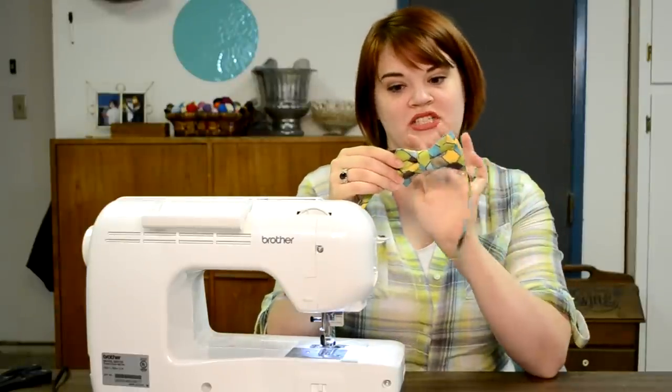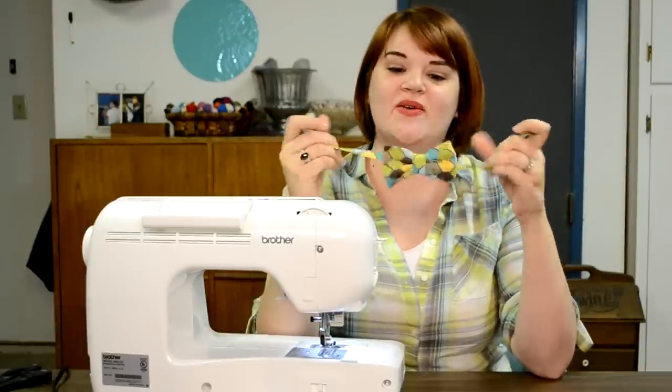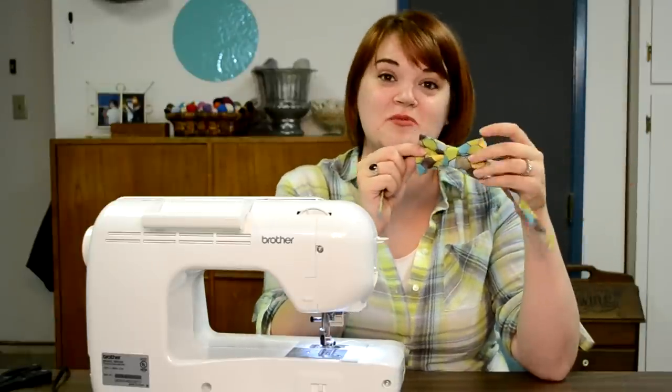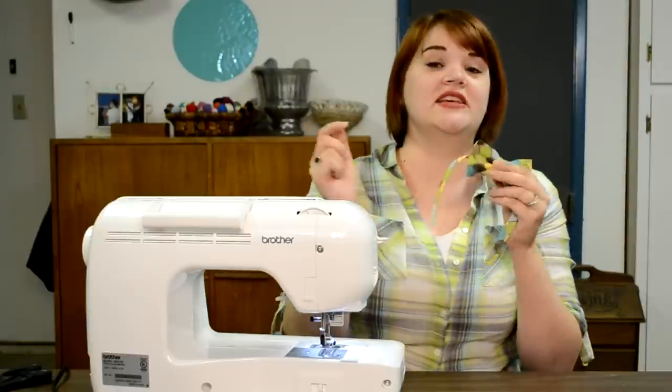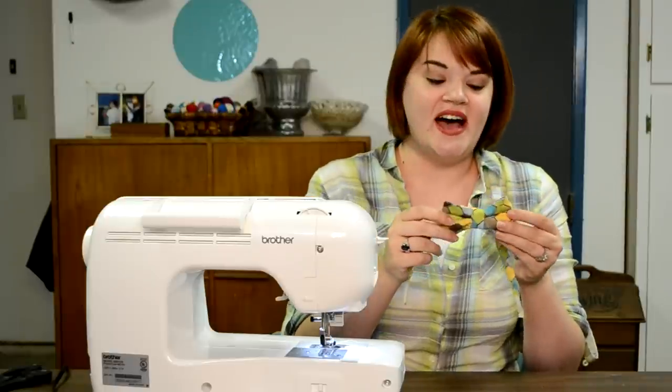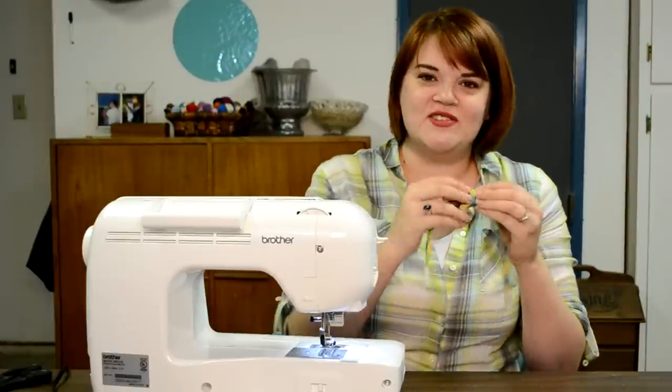The iron did most of the work — it was mostly pressing and then just two or three seams and velcro. No matter what you think your crafting skills are today, you can make this project. Imagine how awesome you'll feel when your little kids are wearing something you made yourself, or when you give this handmade gift to someone you love. Leave a comment if you have any questions, and I'll leave all the measurements in the description below. Be brave and try something creative today — subscribe so you don't miss any other great ideas, and we'll see you next time!